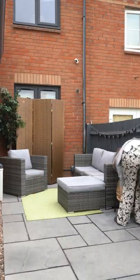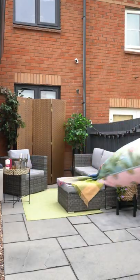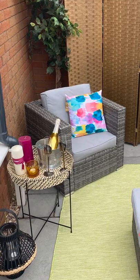Concrete gardens tend to traditionally be square and quite cold spaces. So when you're thinking about transforming and styling your concrete garden, you want to use bright colours to really bring it to life, and you want to use rugs or different centrepieces to also make it feel more textured and layered.